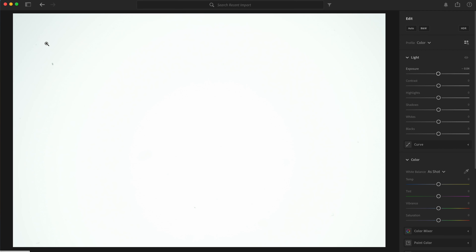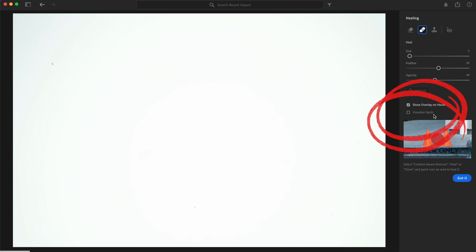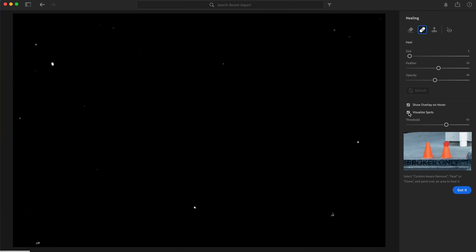Let's open it up in Lightroom and see what we got. When I pull it up, I can see there's a spot right here, and there might be some others — maybe one down here. We'll turn on the spot healing brush, and there's this little section that says Visualize Spots — we'll put that on. Oh man, I have a lot of dust on my sensor.